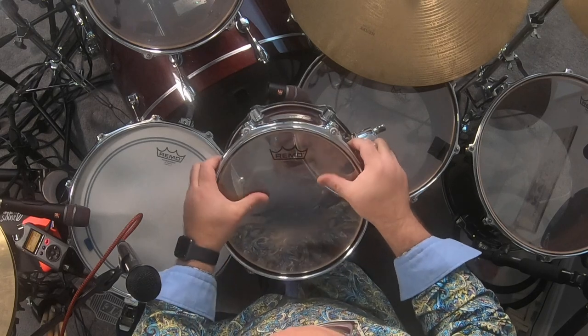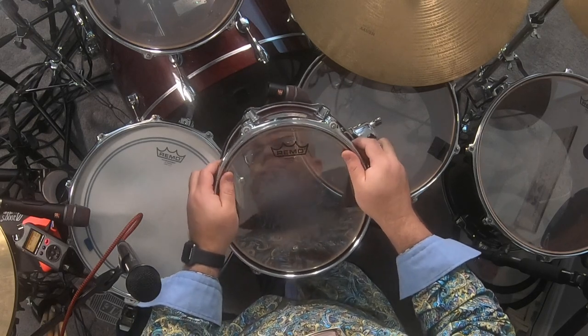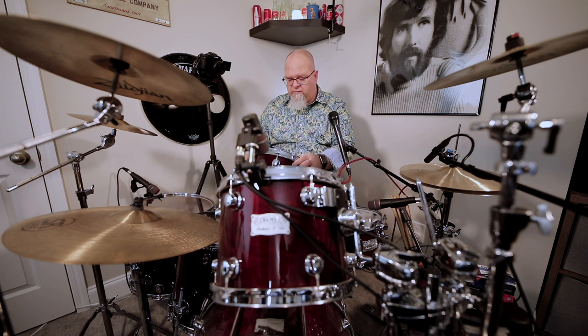I don't like a super dead tom, although possibly to my detriment — sometimes I have to turn the gate plugin on, because the toms ring so much that I actually have to shut them down when I record, because they just ring too much. In fact, I'll hit one of the other toms and the one next to it will ring, so the gate fixes that too.